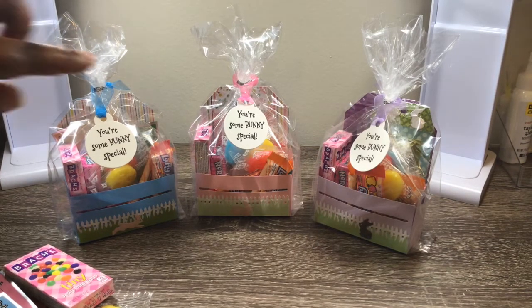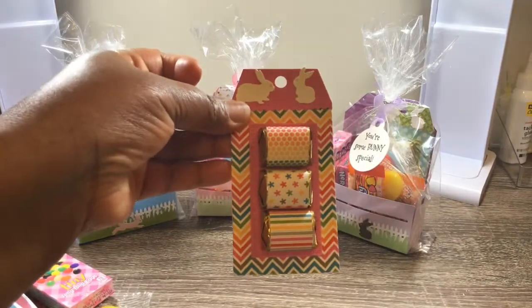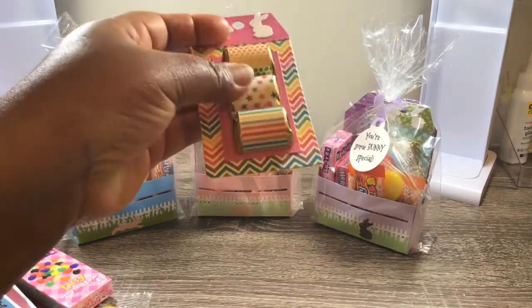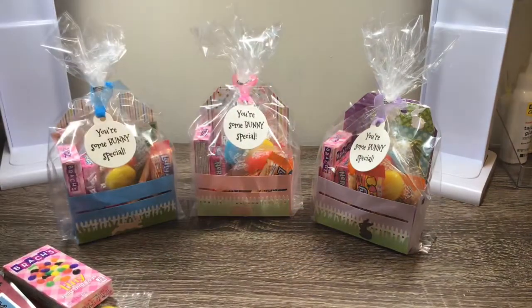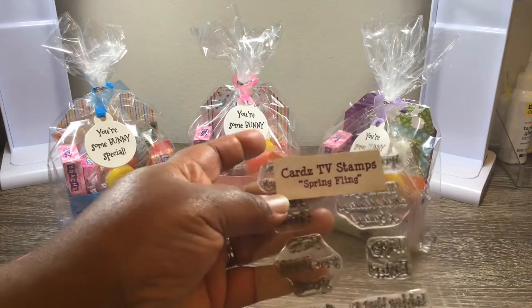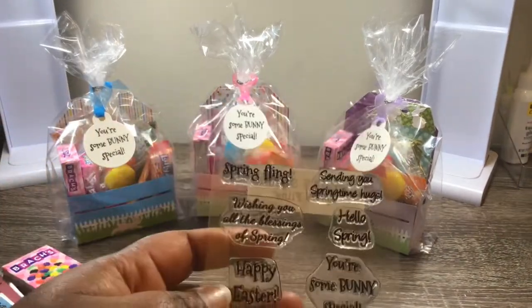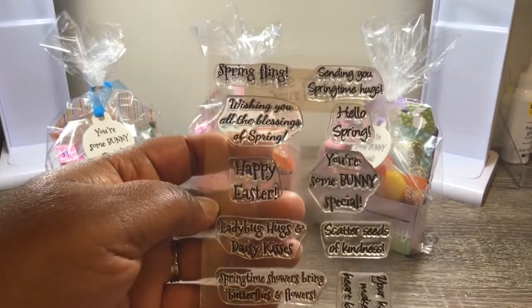For my daughter and son's baskets, I actually put these in there. For my son, I tried to stay away from chocolate, and I didn't want the grandkids to eat anything with nuts. And then this 'You're Somebody Special' stamp actually came from Cards TV Stamps — it's called Spring Fling.